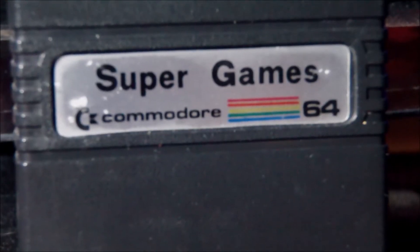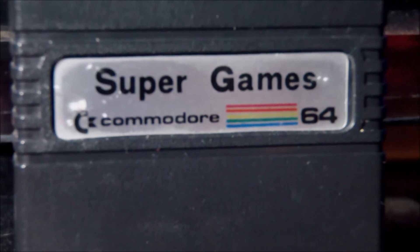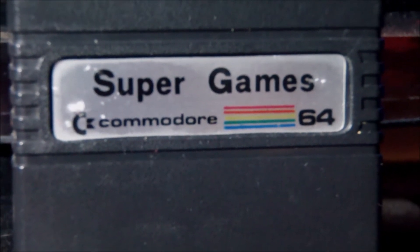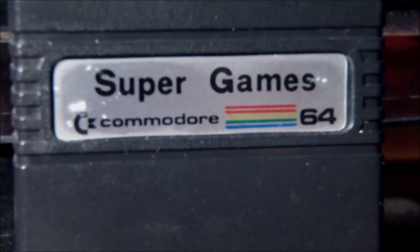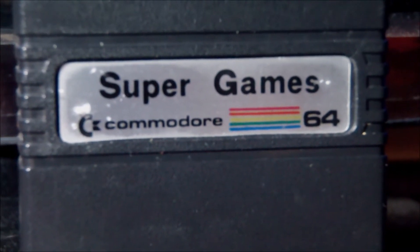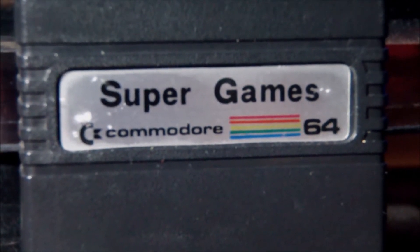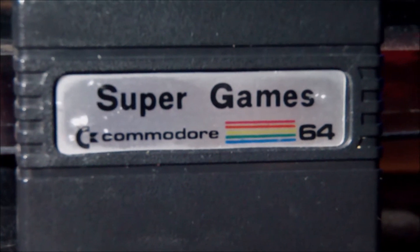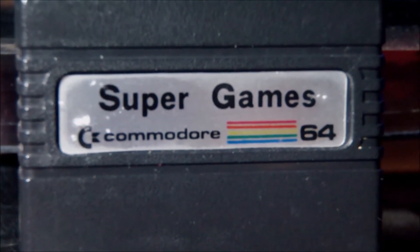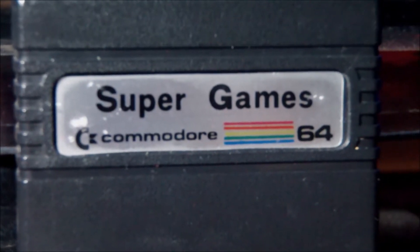Hi guys and welcome to a short video today. I don't know if this is going to be interesting, but I hope it's going to be useful. It's a flop, something I bought from eBay because I wanted this specific cartridge to experiment a bit and create my own cartridges after all. But it is also something that I should have in my collection.